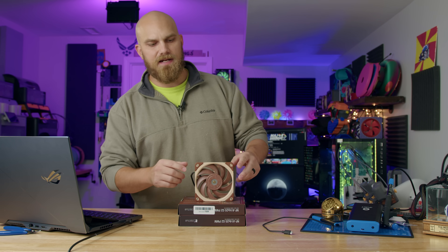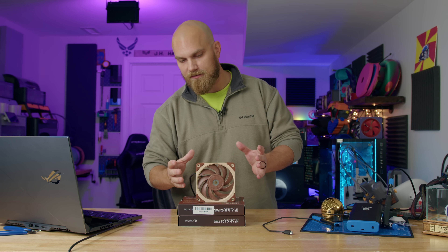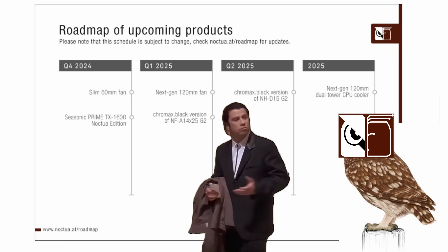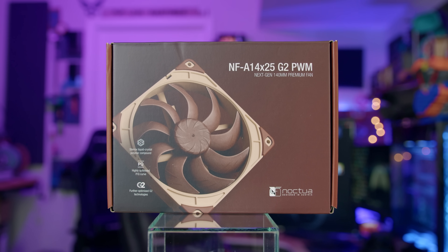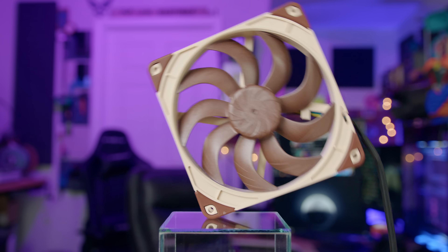We're pretty familiar with this fan, the A12X25. We've used it for quite a few things, the fan shutdown being the main thing. Ever since this fan came out, a lot of people have always wanted a 140mm version of it. It's always been on the roadmap from Noctua, but it never came out until now. It just recently launched not too long ago and I didn't even know until I happened to see it, so I decided to buy two to see how things worked.